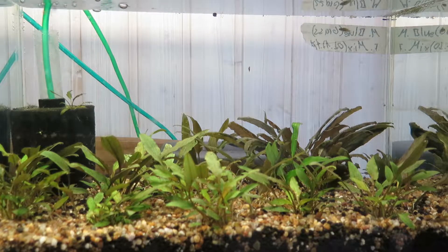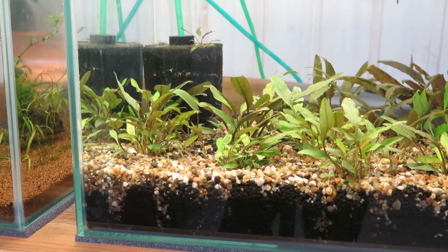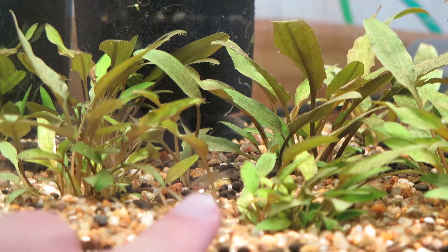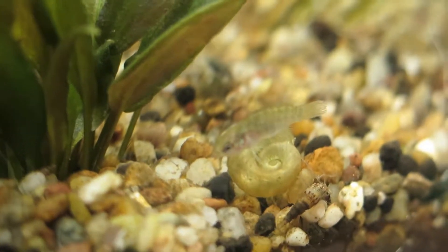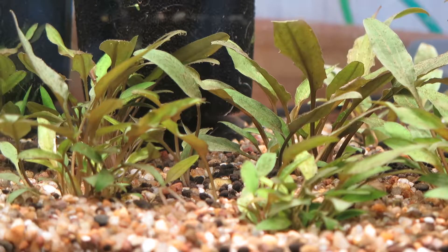You might have already seen what's in there — if we look closely over here you might see them. There's a tiny little fish right there, that's a female scarlet badis, or Dario dario. These tiny little cichlids are very, very beautiful. The females don't have that much color, but the males are flashing red and blue and I absolutely love them. Unfortunately I don't have any males left, but I will buy a new one soon.